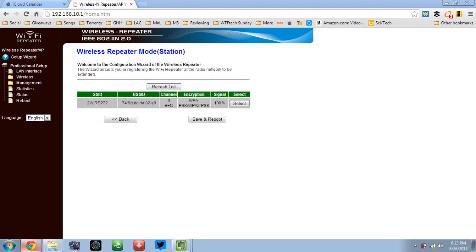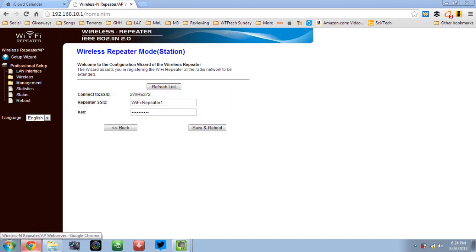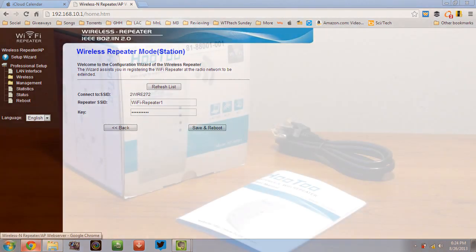Now select your SSID — also known as your router name — and then only insert the key of your router. Don't change anything else. Click 'Save and Reboot', then wait until it reboots completely. It will also rename itself with your router name of choice.